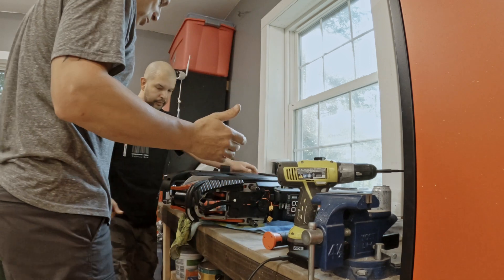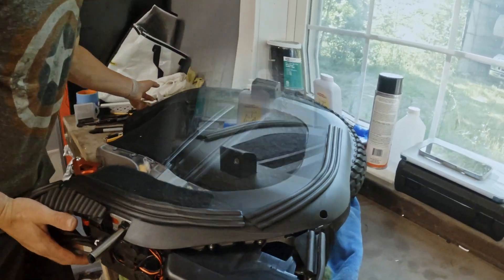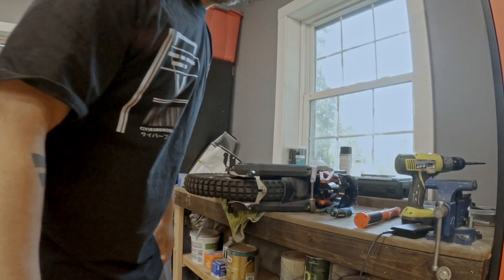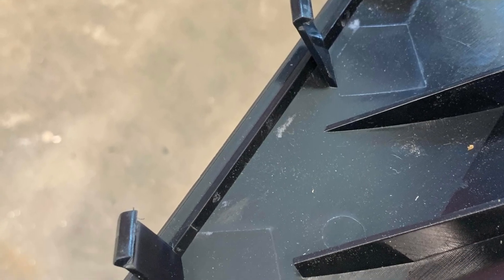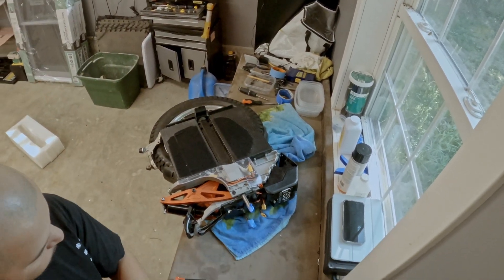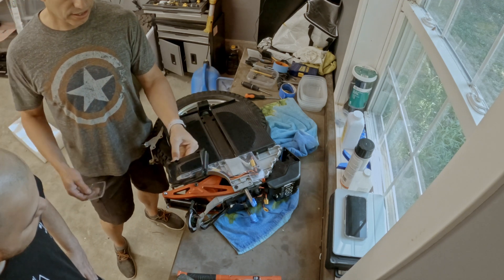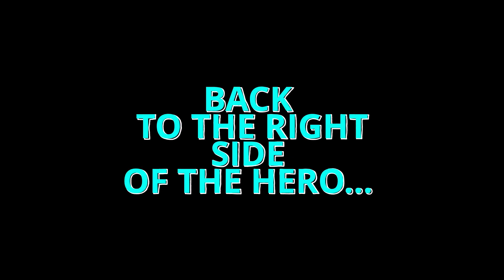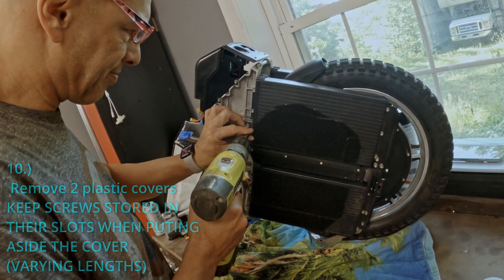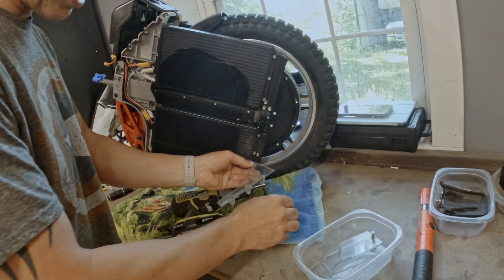That's it. This one is not as easy — we're doing the other side. You have to pull like this, but be careful of those clips. I've heard it's a little difficult to put back together and make sure it lines up, but we'll get to that when we get to that point. We had a little piece pop up. You put this piece at the end — it just pops in. So we're taking off the right plastic.